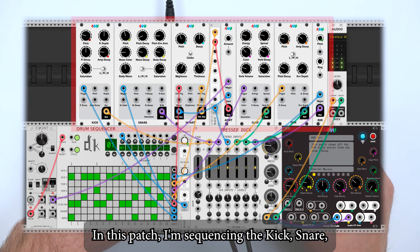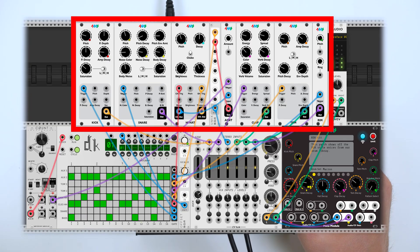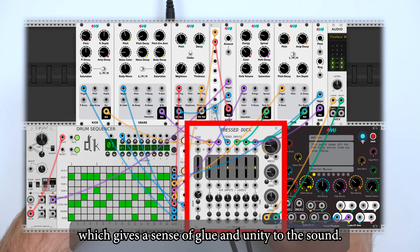In this patch, I'm sequencing the kick, snare, hi-hat, clap, tom, and rimshot modules. They're all being mixed and compressed together with the press duck, which gives a sense of gluing and unity to the sound.